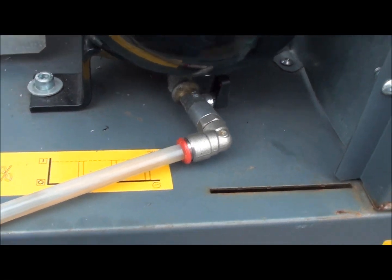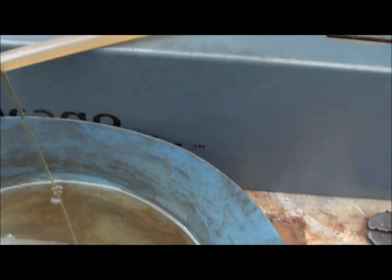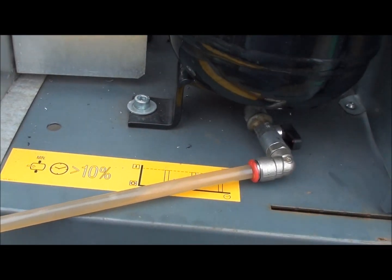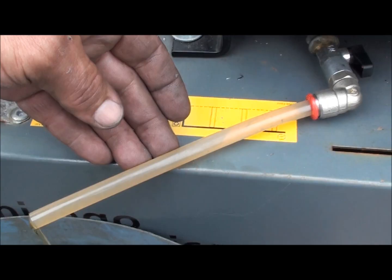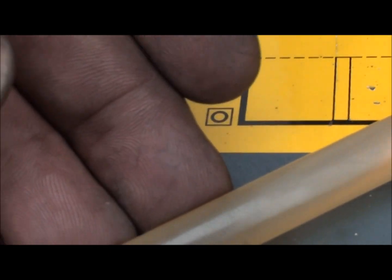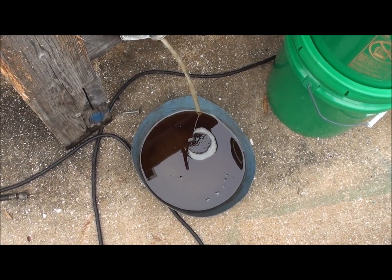I'm just going to go ahead and drain the oil out of the sump tank here. Some chunks coming out of here. Got tired of holding that bucket.